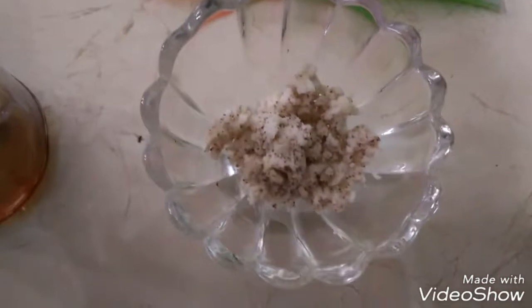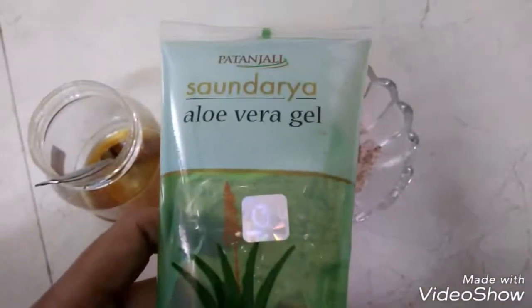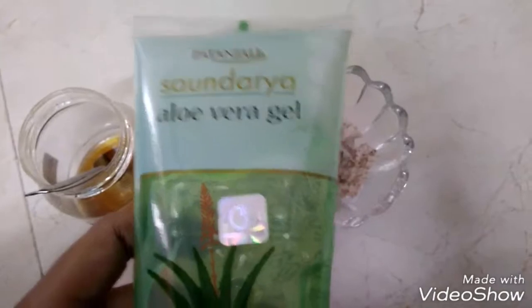So here the paste is ready. In this paste I will be using Patanjali aloe vera gel — you can view my other video on the review of Patanjali aloe vera gel — add some to it, and also add some honey.